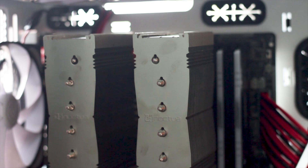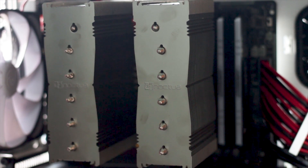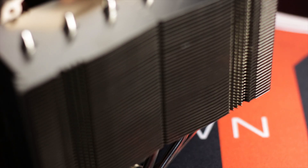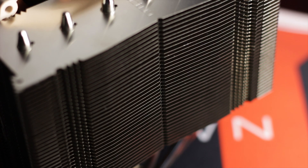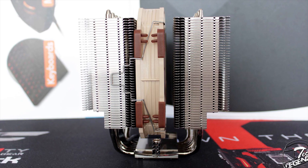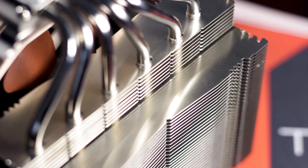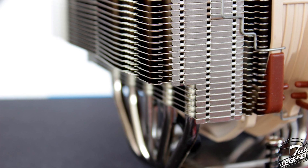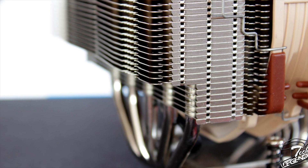The heatsink has a dual tower design and uses 45 aluminium fins per tower. The main change from the NH-D15 model is the asymmetrical shape of the heatpipes and the position of the heatsink. The fins are made from untreated aluminium and are thus prone to fingerprints. In order to increase the space available for the RAM slots and RAM heatsinks on the motherboard, the lower seven fins of the heatsinks are shorter.